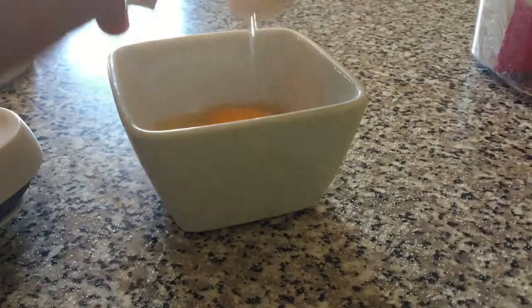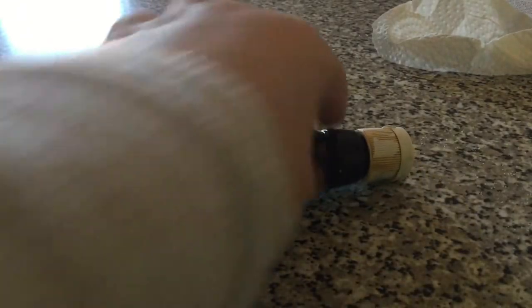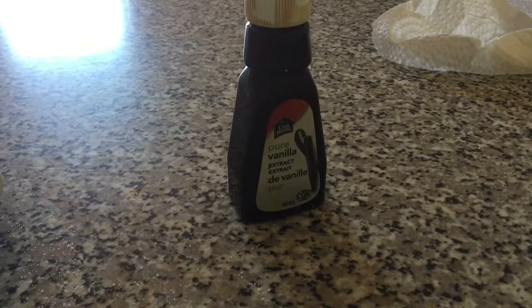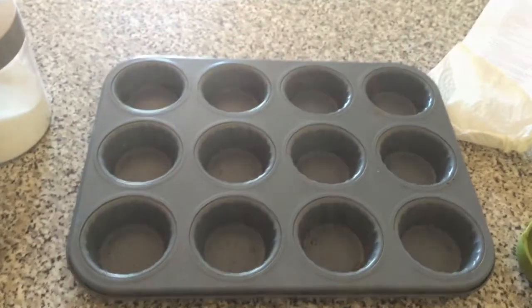Three-quarters of a cup of sugar — any kind you have in stock — one large egg beaten well, a teaspoon of vanilla extract, half a cup of flour any kind you have, a muffin pan, a mixing bowl, and patience.